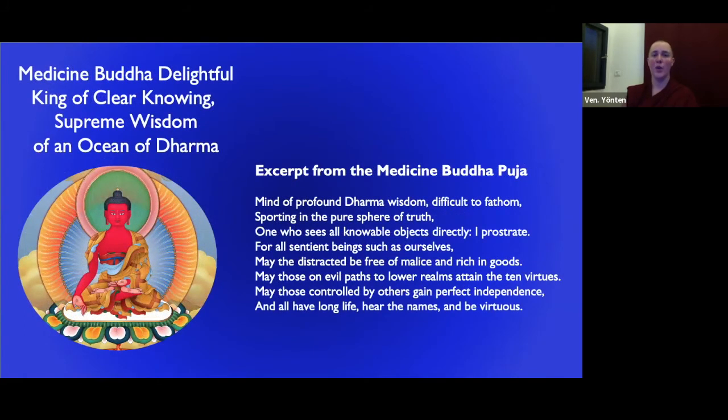Then Medicine Buddha 'Delightful King of Clear Knowing, Supreme Wisdom of an Ocean of Dharma' — may the distracted be free of malice and rich in goods. We can all think of people who are distracted and full of malice with a deprivation mentality. May those on evil paths to the lower realms attain the ten virtues — because then they won't hurt themselves or others. May those controlled by others gain perfect independence — all people oppressed by their governments, family, spouses, or in any way where they lack independence. And all have long life, hear the names of the Medicine Buddhas, and be virtuous.